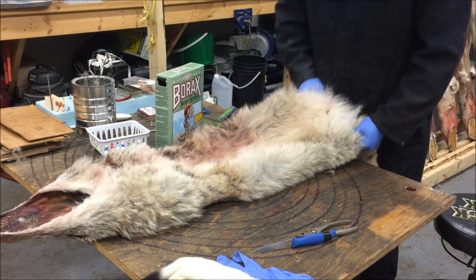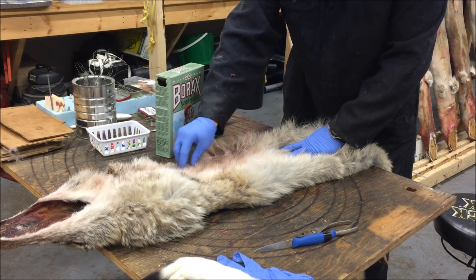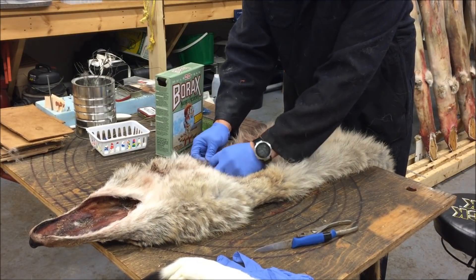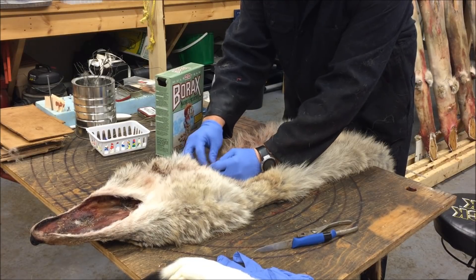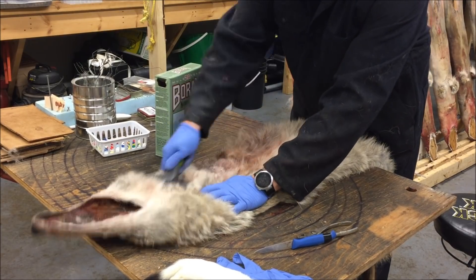And it doesn't look the best, right? So we want to clean that up. It's not bad on the side — it's not really matted, it's just in there a little bit. If it was matted, what I'd do is just break it up, pull it apart. Just a little bit of blood clumps in there.